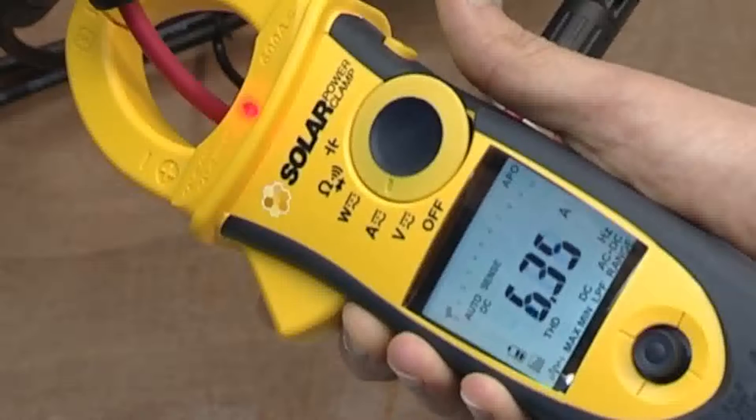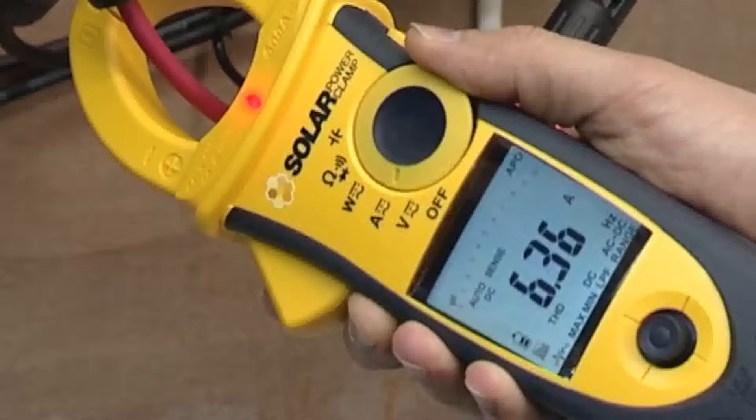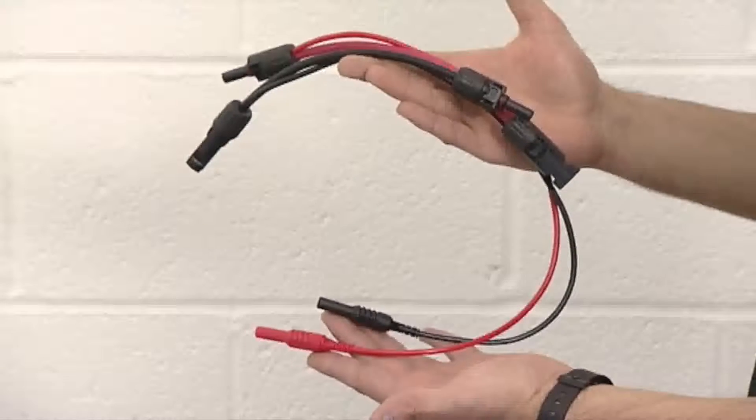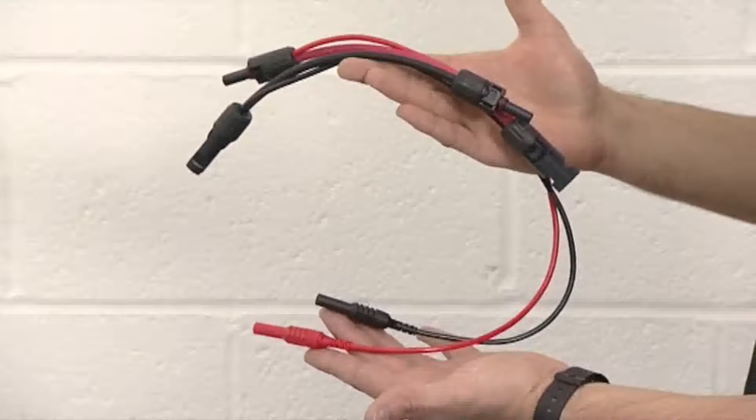It can be used to identify faults in PV systems and assess the performance of inverters. Using the supplied DC test leads, DC power measurement is fast and simple.